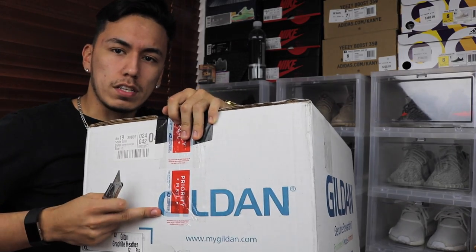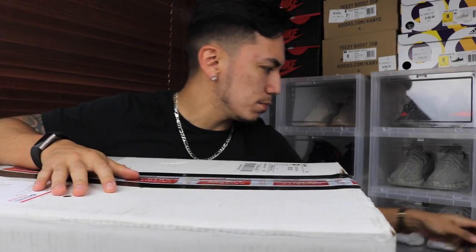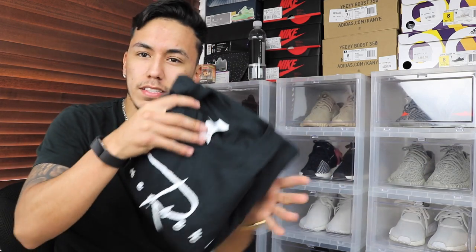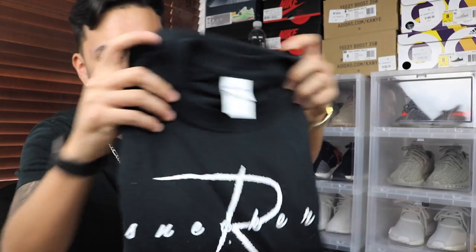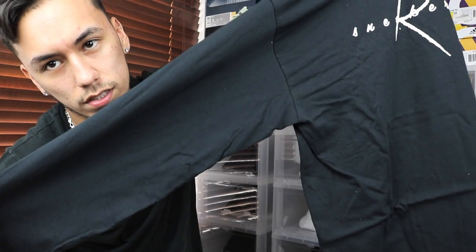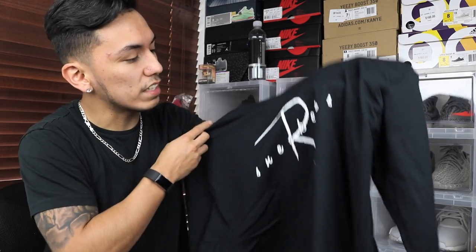By now you already know what it is. I'll start by showing you the ones I already have. Basically, these are R Sneakers shirts — the only difference is there are no shoes on the sleeve. So these shirts are like a general release.